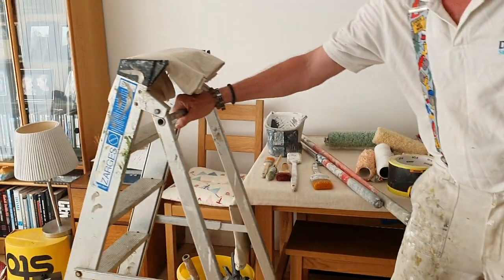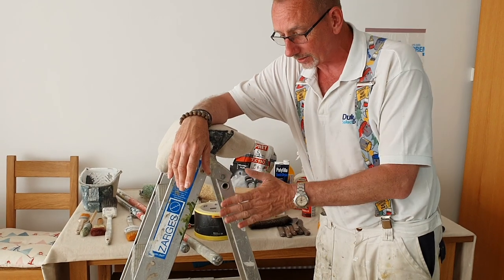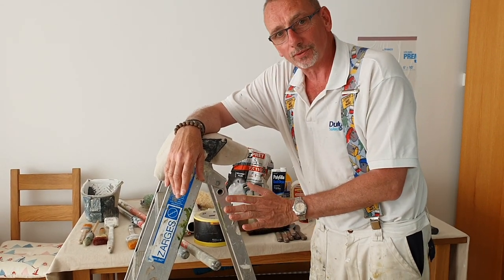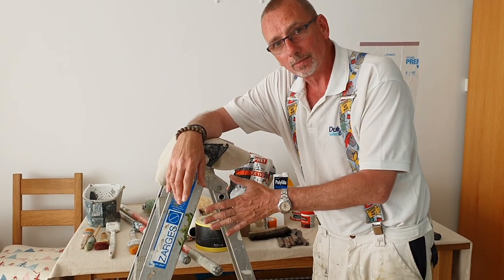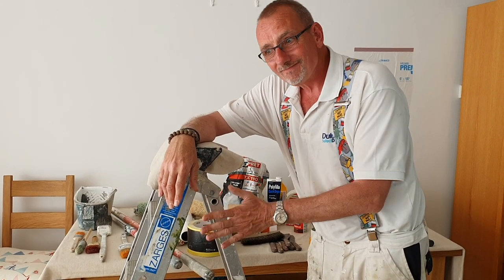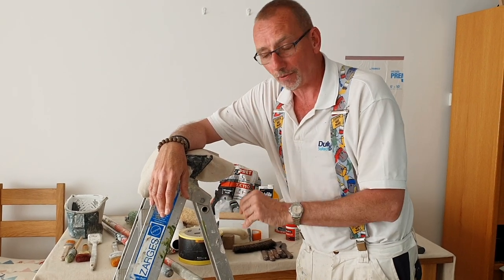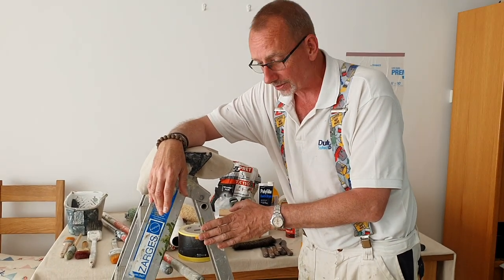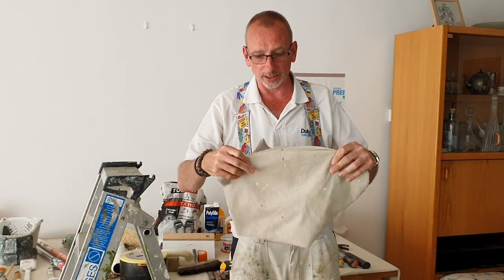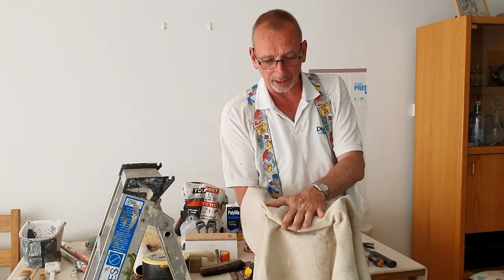Next, ladders. Get quality ladders — we want to minimise the risk of any accidents. Basic rule of thumb: the duller the aluminium, the better the quality of the ladder. The shinier the aluminium, not such good quality. But price will tell — get it from a reputable place. Quality ladders are essential. Last thing: dust sheets. This is a plastic-backed dust sheet — just put this on the ground. Paint spits on it and the plastic back means it won't go through to the carpet.